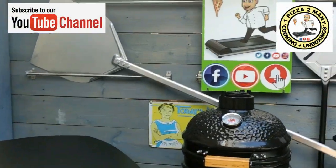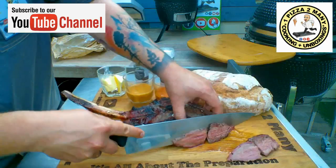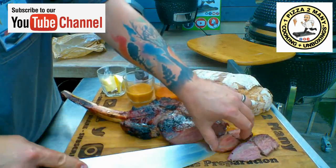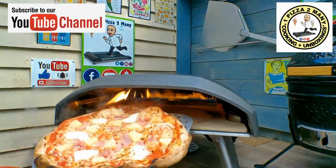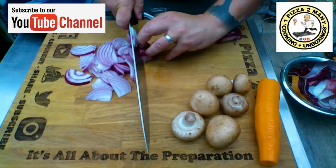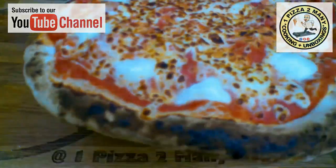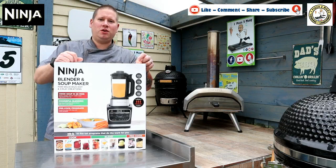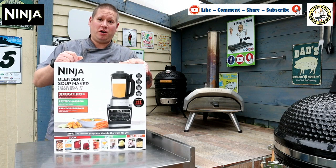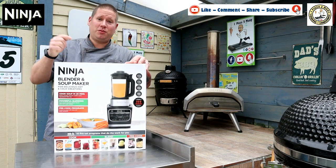Welcome to One Pizza Too Many, cooking and unboxing videos. Hi everyone, welcome back to the channel. Today I'm doing an unboxing video of the Ninja blender and soup maker. So let's jump into this.